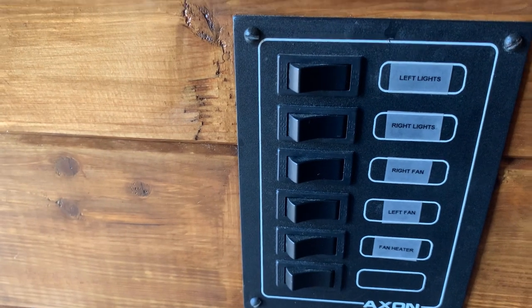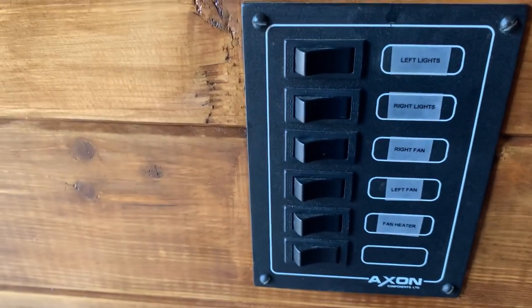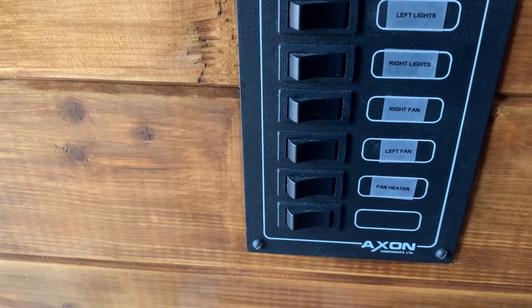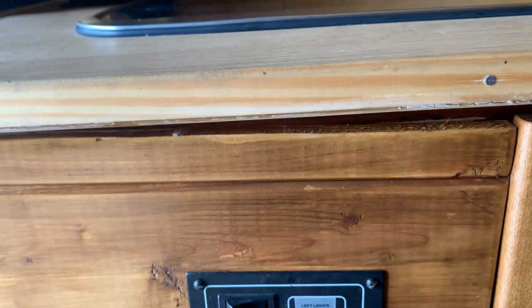Down here we've got some switches for various things — what we've got there: left lights, right lights, roof fan, right fan, left fan, fan heater. It's obviously got leisure batteries fitted.